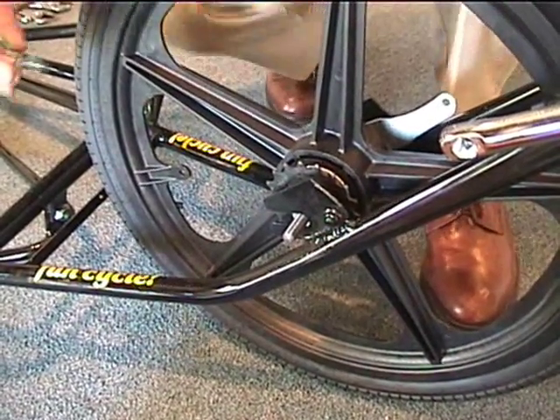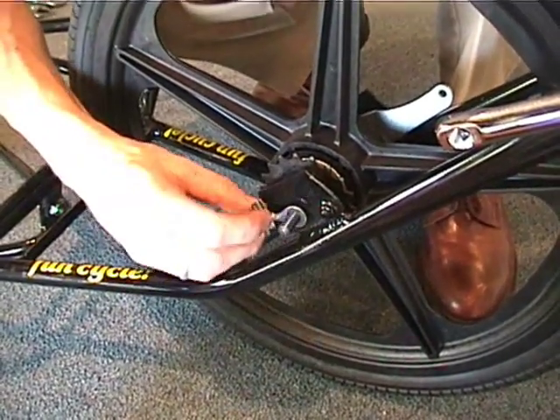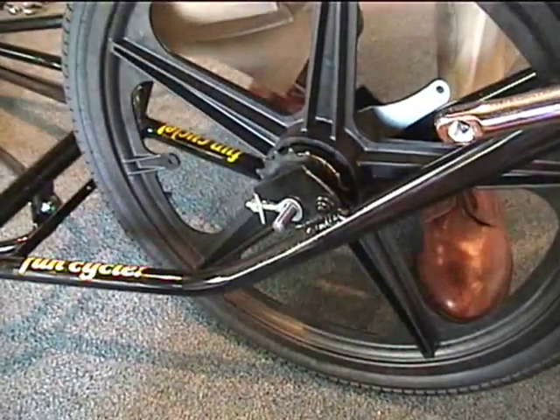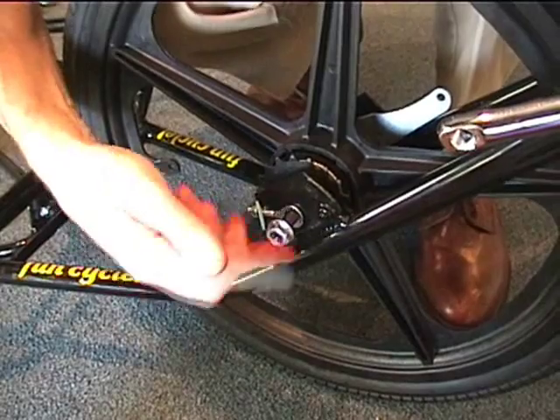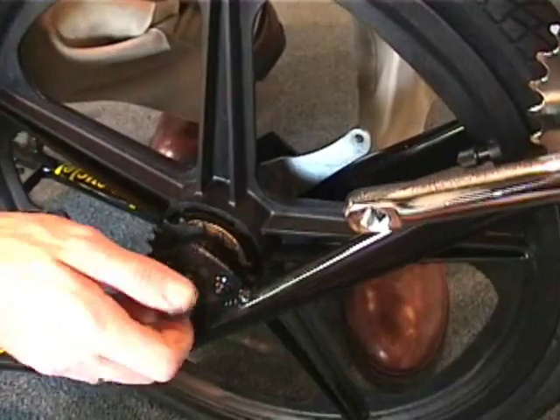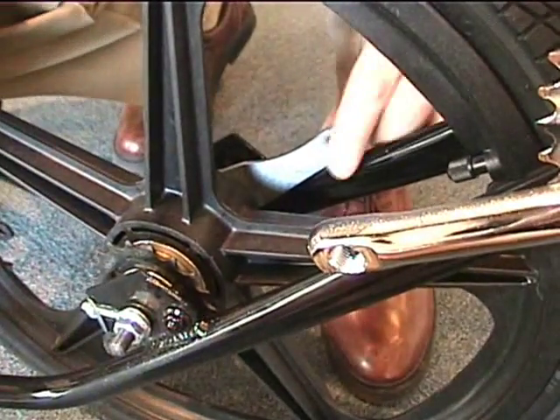Next, we're going to install the front wheel. After the front wheel is installed in the frame, we'll put the chain adjuster on both sides and the nut on both sides and just finger-tighten this. Note the brake arm is just next to the frame on the far side.